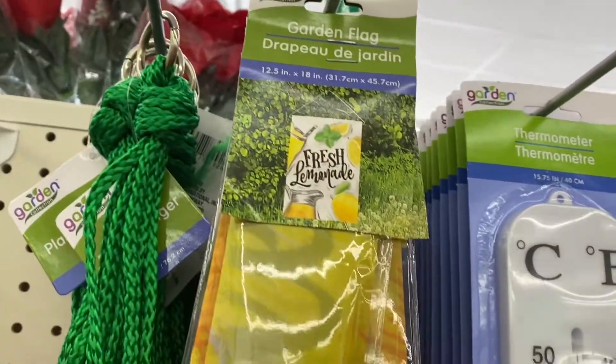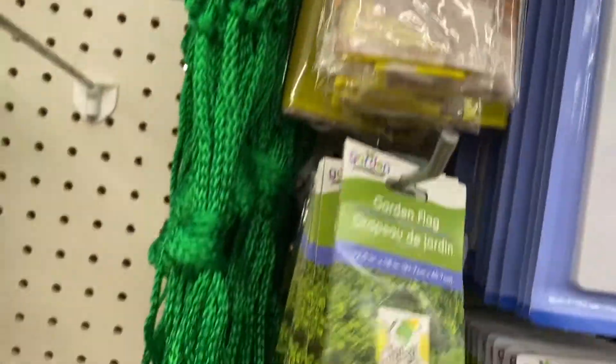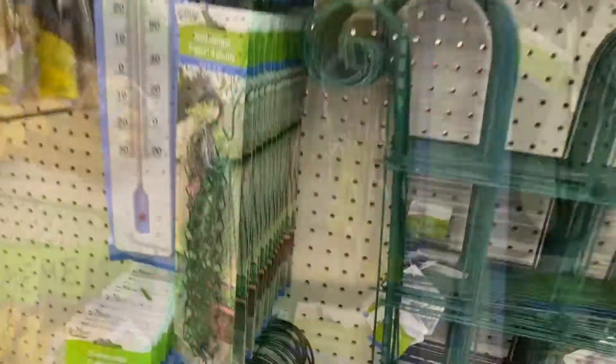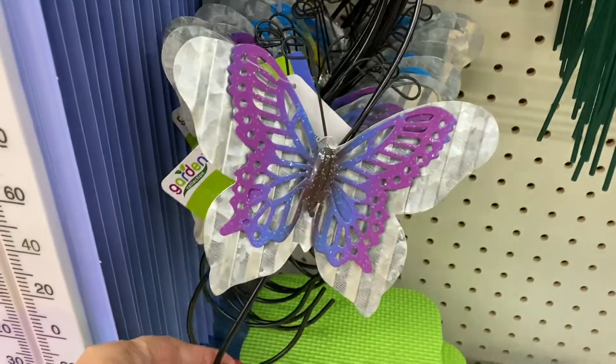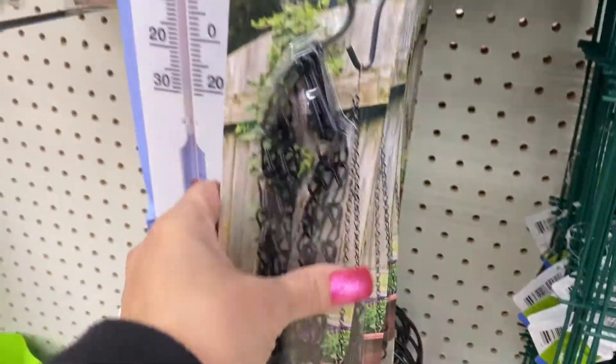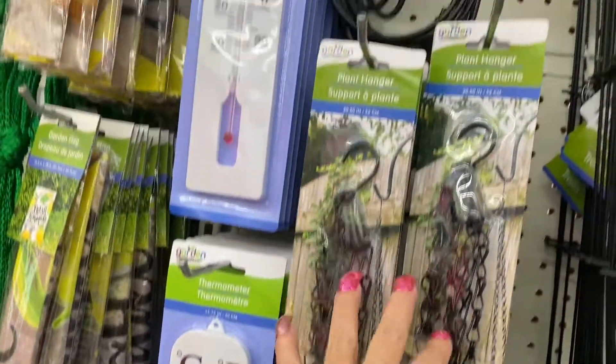And here is the garden flag. So that one says fresh lemon - I think they both say fresh lemon. And then they only have the green color of the plant hangers. And then they have these hooks - the butterfly ones. And the chains are back.